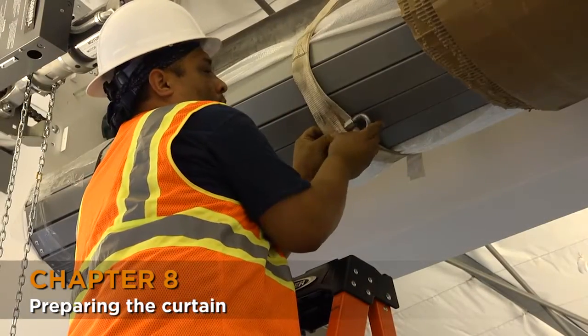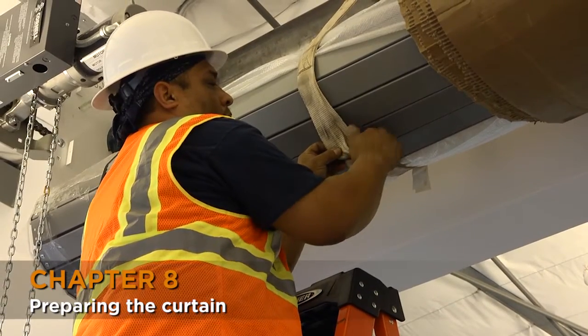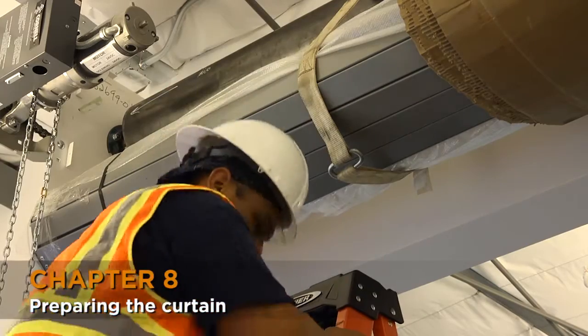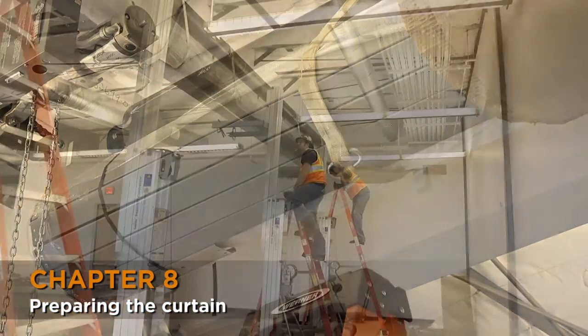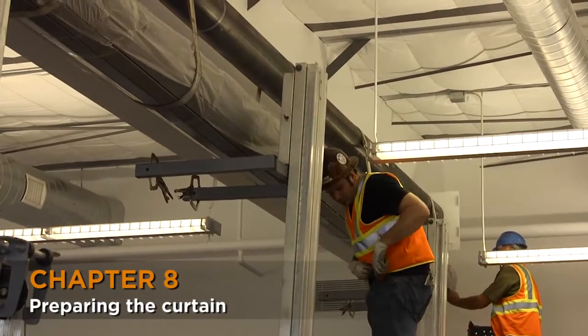Once the curtain is under the barrel and centered, sling the curtain using your nylon straps and carabiners. Sling setups should never be spread out more than 10 feet, so use as many setups as needed to properly sling the curtain. If there are too few, too much weight will be on the curtain and the slats will get dented and damaged.